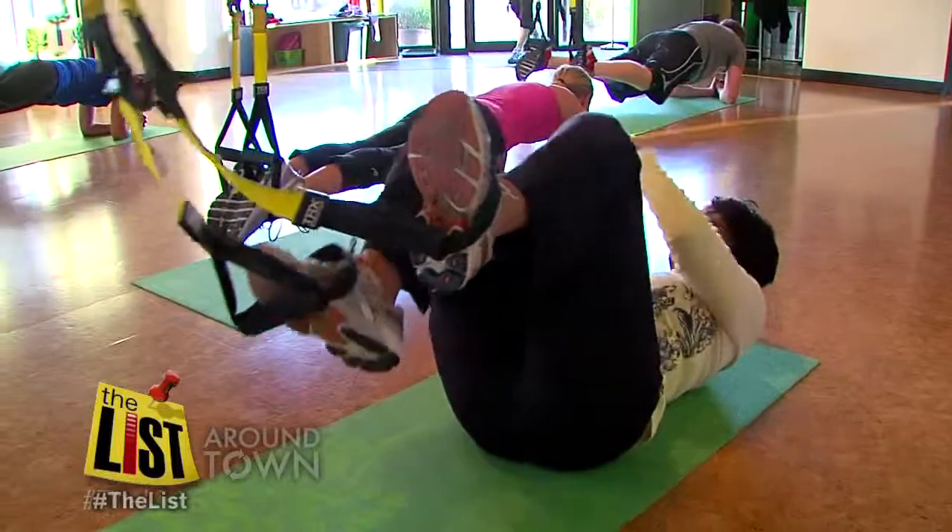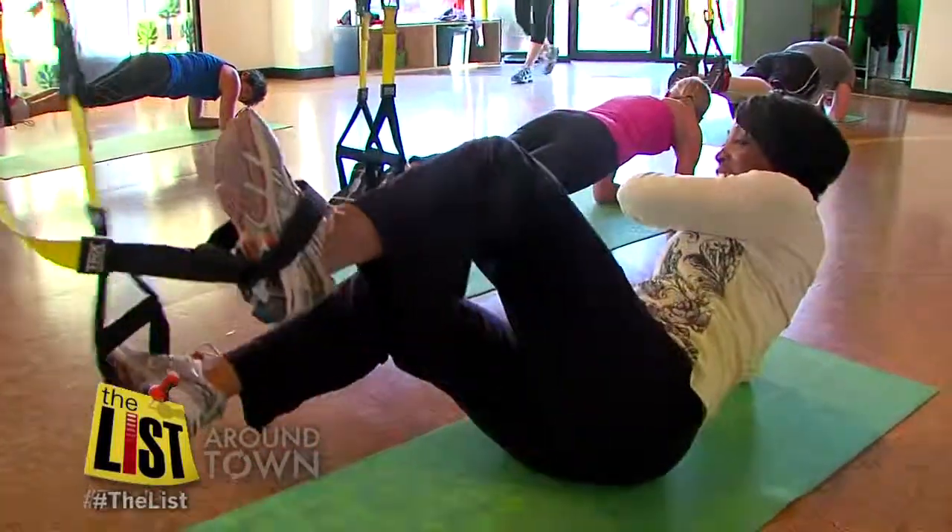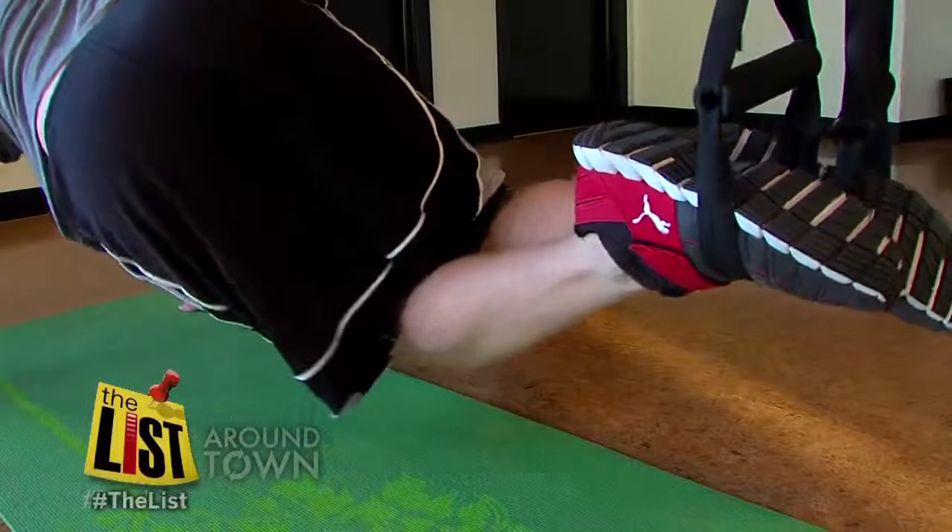I found getting my feet into the straps a bit tricky, so you'll need to bring your sense of humor to class. For the list, I'm Janelle Walton.